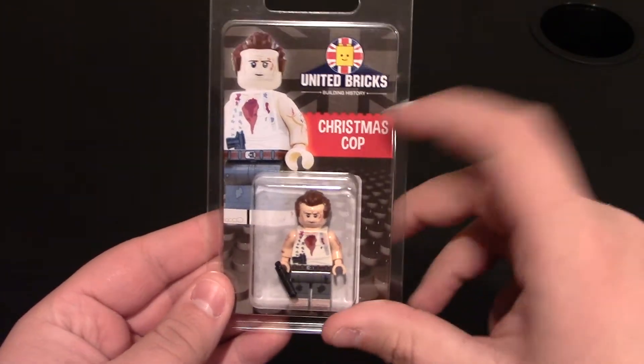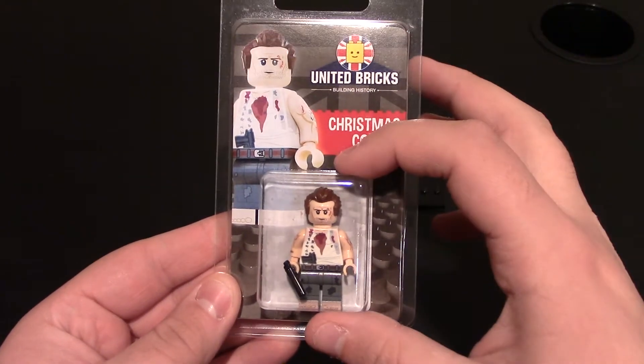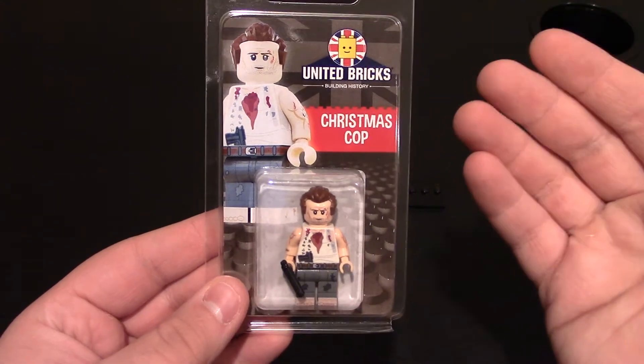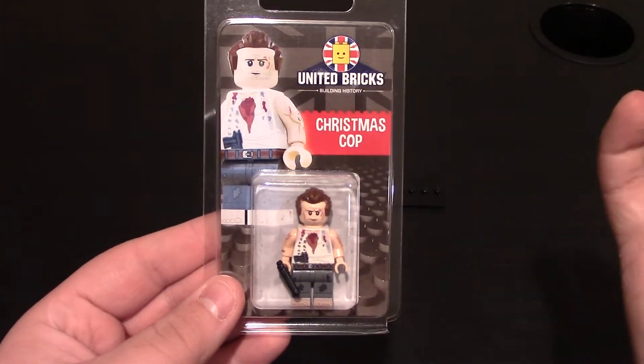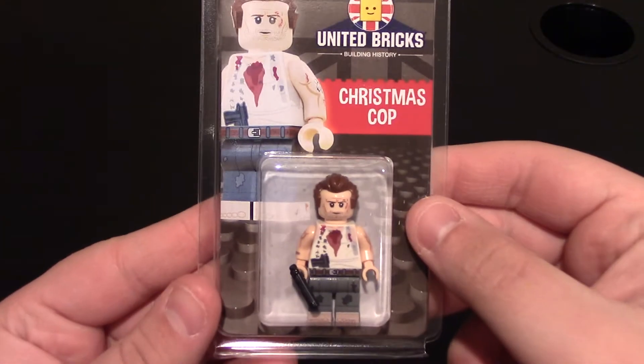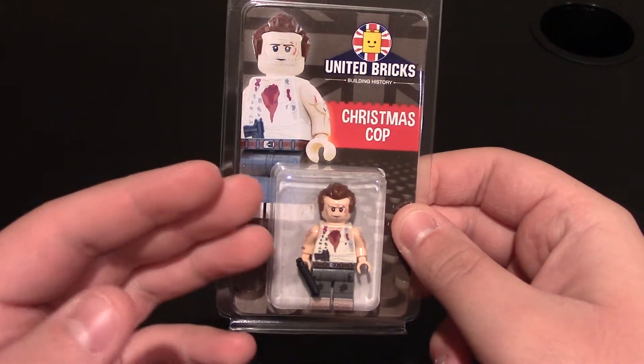This minifigure right here is the Christmas Cop. This is one of their newer releases, and I was really excited because this character is based off a movie character. So if you've ever seen the movie Die Hard, this is the Christmas Cop, and his name is also John McClane, who's played by Bruce Willis in the movie. And it's a really good representation of the character from the movie.